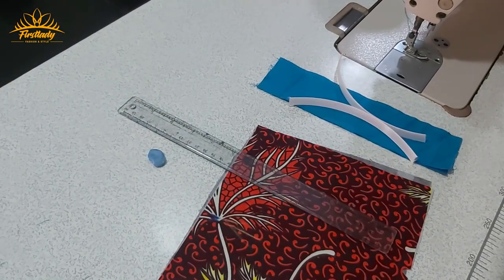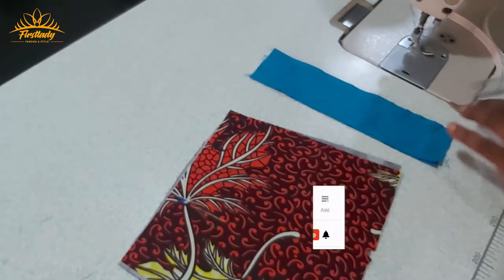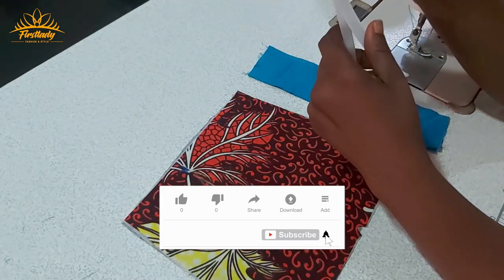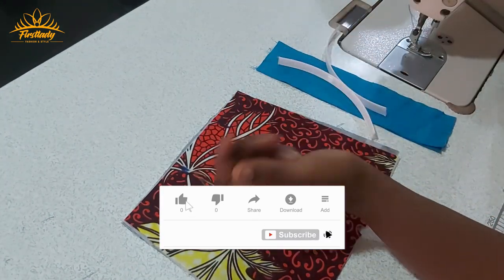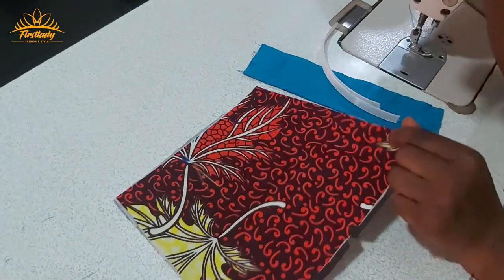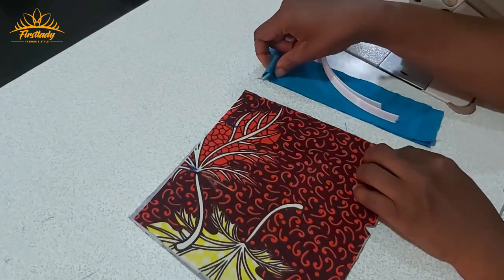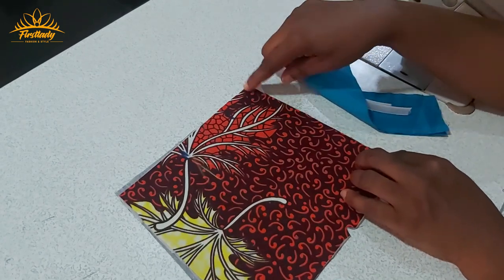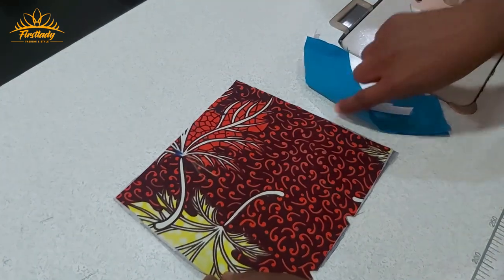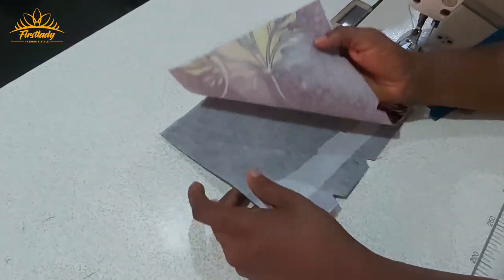Hi everyone and welcome to today's tutorial. I want to show you how to encase your boning when fixing on your fabric, and another way of applying your eyelet at the back of your fabric. You can use a matching color or another color to highlight where you put your garment, and you want it to be on the fabric — that is what this video is about.